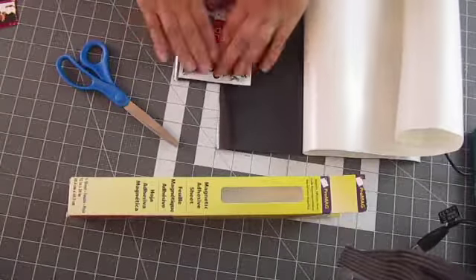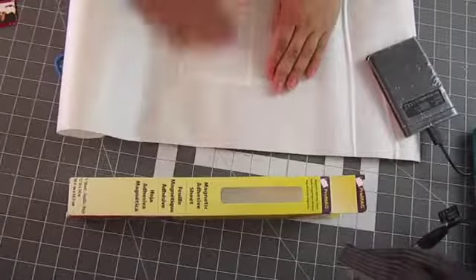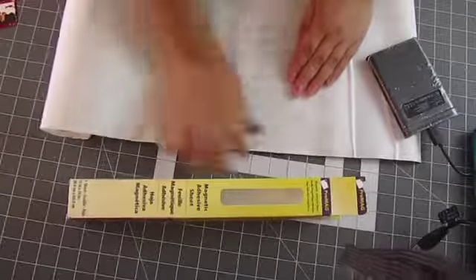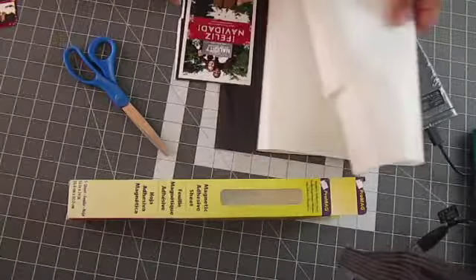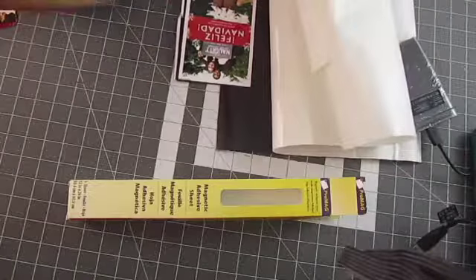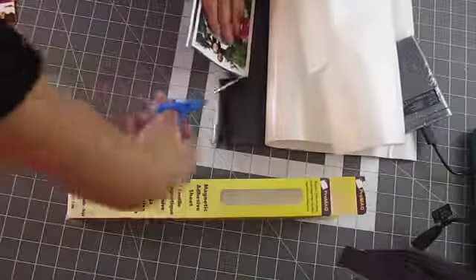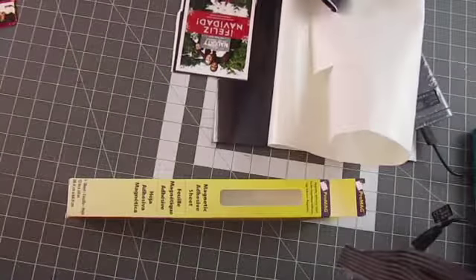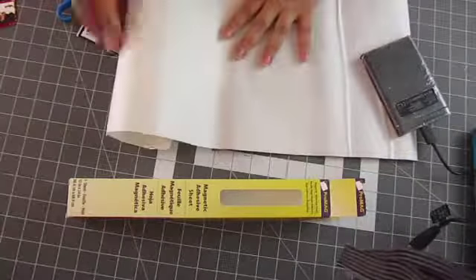Take out the roll and unroll it — I just had something to lay it flat. Peel back the white paper so it exposes the adhesive, then place the photo right side up. I like to place the white paper back on and then rub on the picture so all the adhesive can take hold, rather than just doing it with my hand, because I don't want the oil from my hand to get all over the picture — that's why I put the white paper back on.